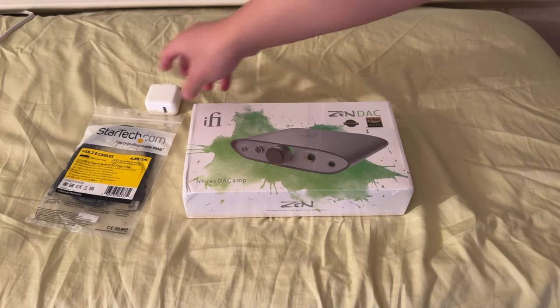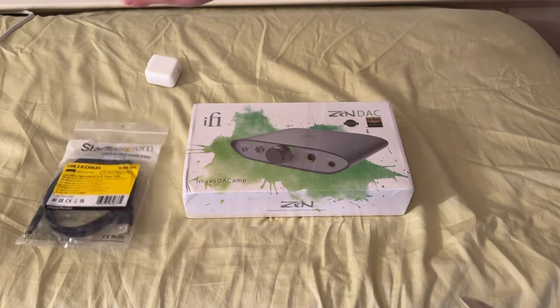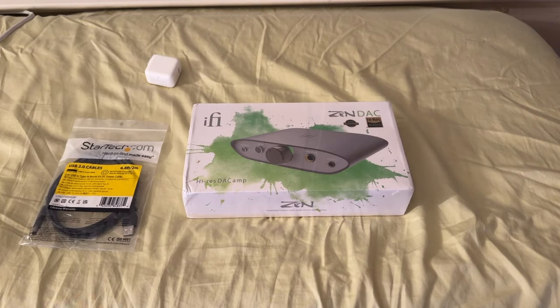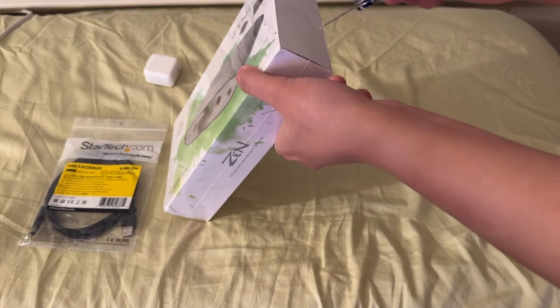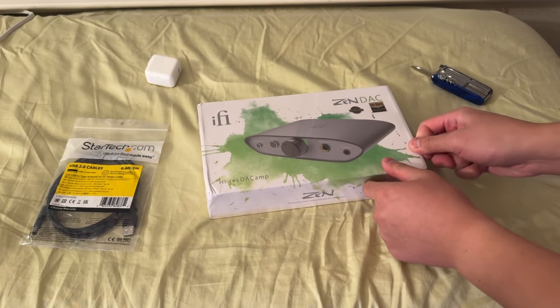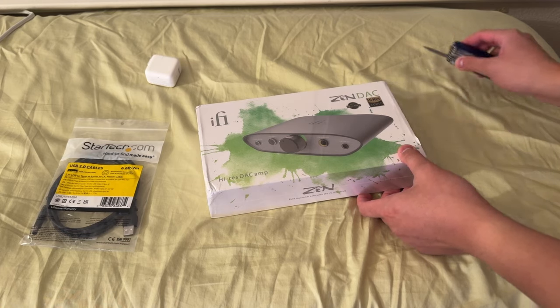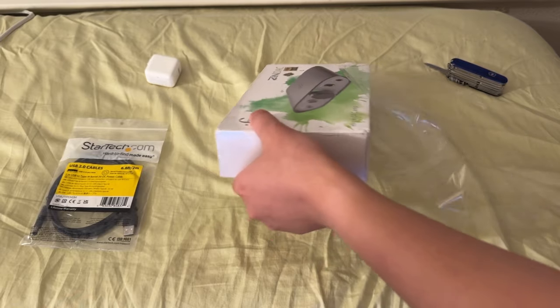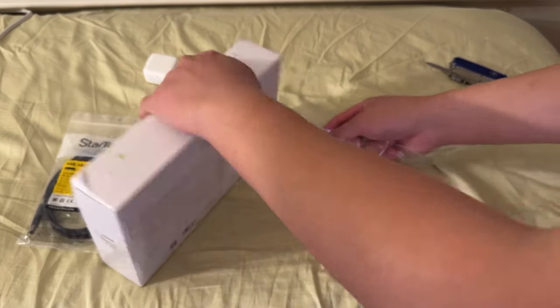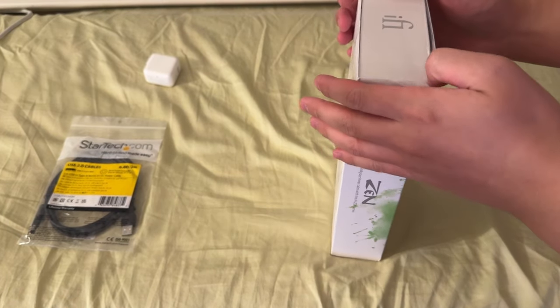I have other parts off to the side — a 12-watt Apple charger as well as a USB to barrel plug adapter, because it doesn't come with a power supply. I believe you can power it off the USB jack, but I'm not sure if it could use a bit of extra power. We'll see. Couldn't find much info on that, so I'm going to be testing that out myself.